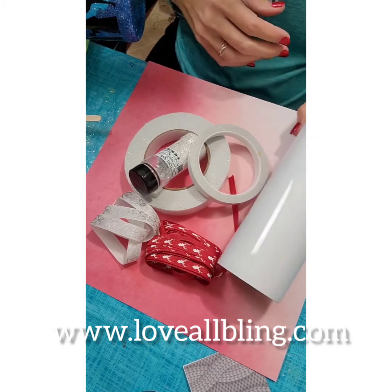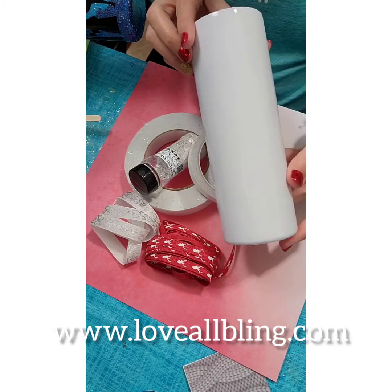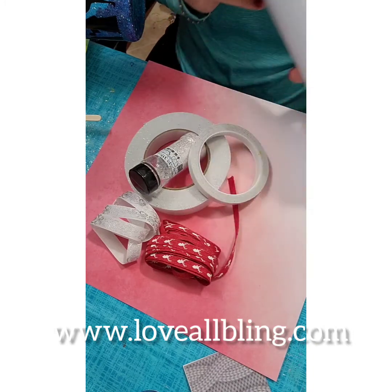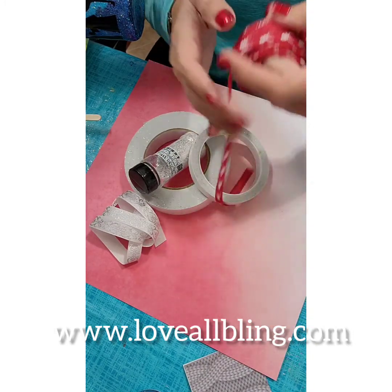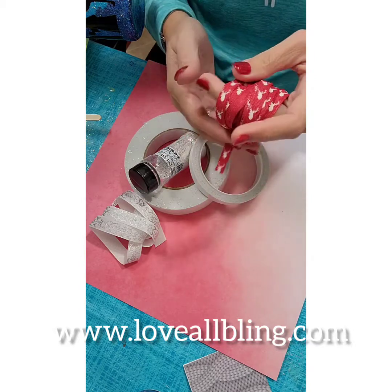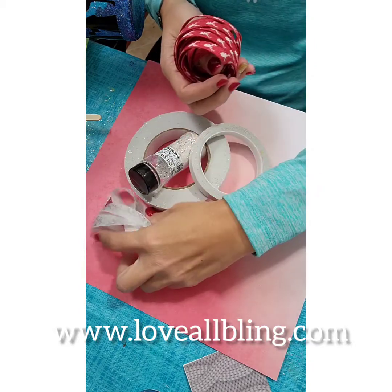Hello everyone. I'm going to be making a tumbler using a ribbon. I have my 20 ounce skinny tumbler — it's already painted white. I have two ribbons: one with ears and the other one just white with silver details. Both of them are from the dollar store.